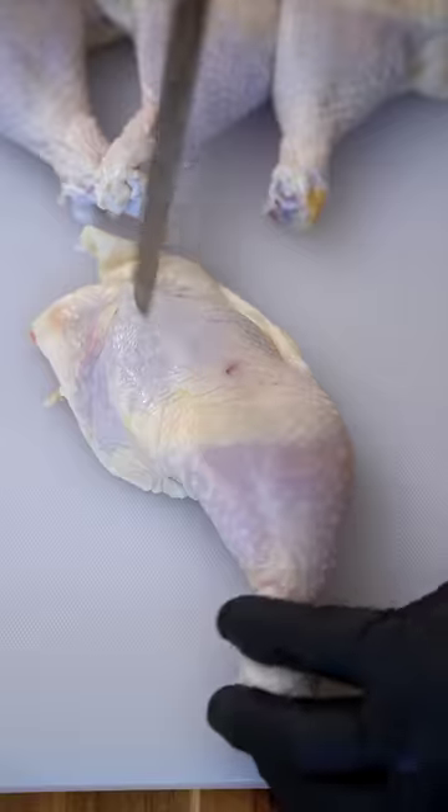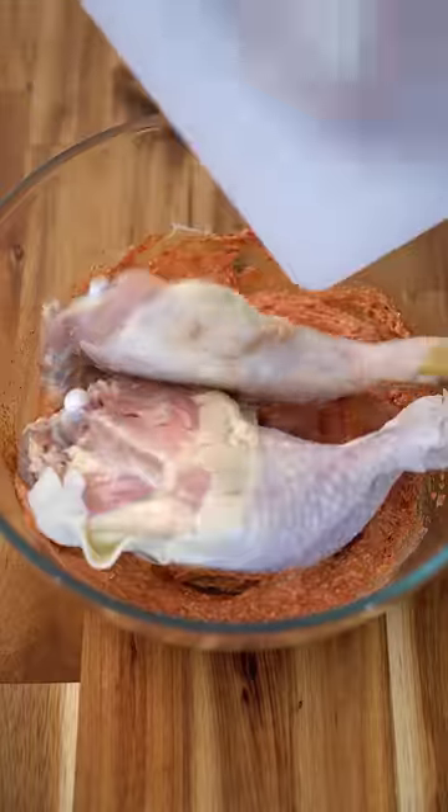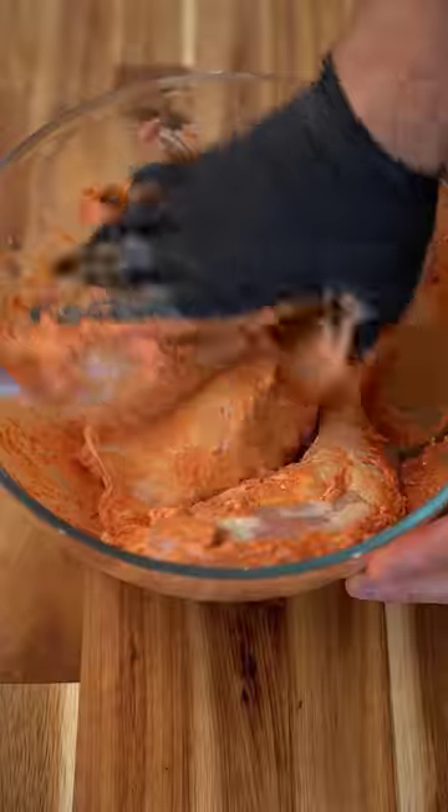Mix that all up and then stab up your chicken legs before adding to the marinade. Let them hang out in there as long as you can handle, and we'll make the rice.